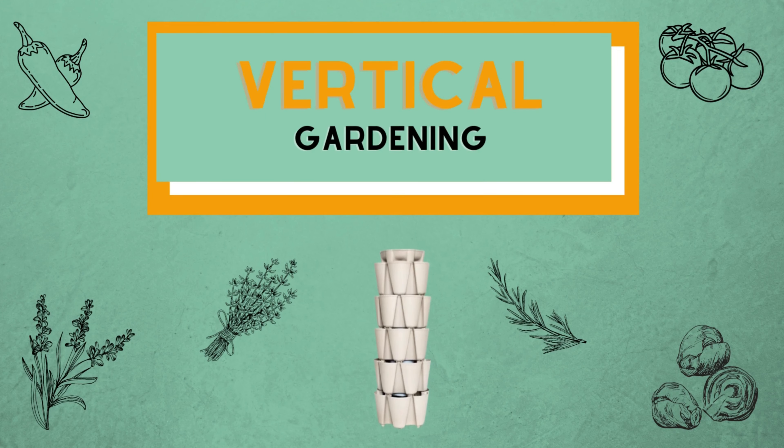What is vertical gardening? It means growing up and it's the opposite of your normal horizontal gardening. You can grow on a trellis, in a tower of pots, or on some other structure like a garden wall. It saves space and you can reach the harvest more easily.